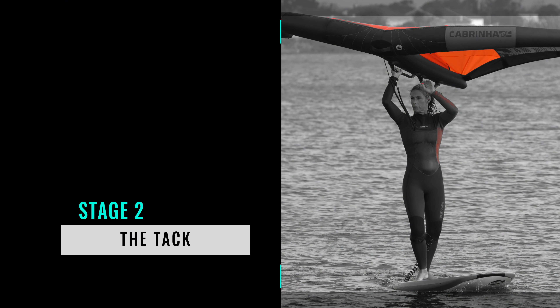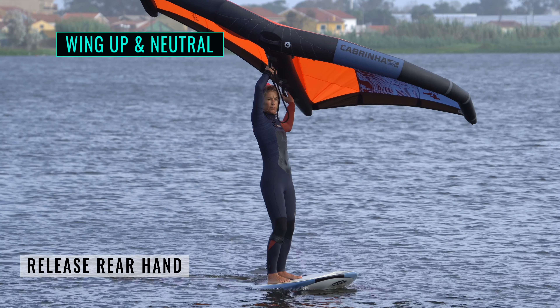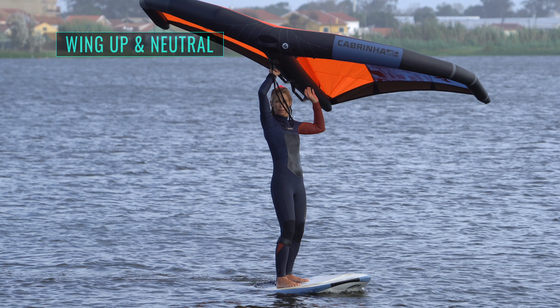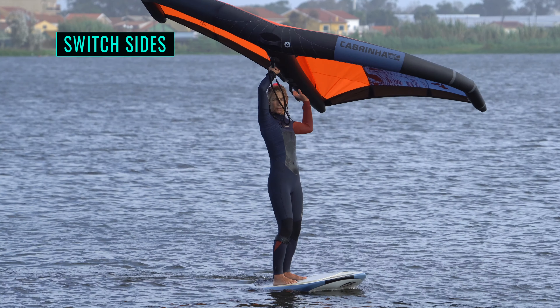To fly the wing up, lift your front arm and push gently down with your rear hand. As the wing rises, sheet out and bring your front arm up and across in front of your face. Release your rear hand — the wing is now neutral, floating above you with no power. As soon as you let go, bring your free hand forward towards the front handle and twist your head, shoulders and hips to rotate your upper body upwind.